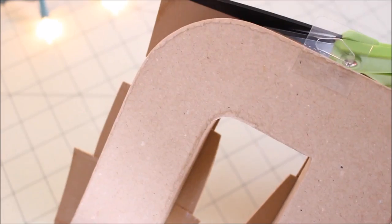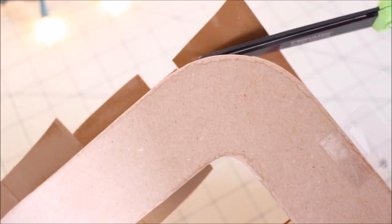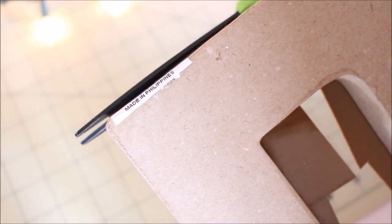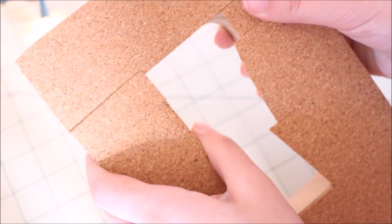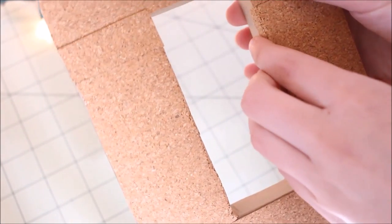This kind of took a while because the corkboard is somewhat difficult to cut with scissors — it's just a little time consuming. Now I'm just taking the excess that is there around that side and pushing that inward to give it a rounded edge.